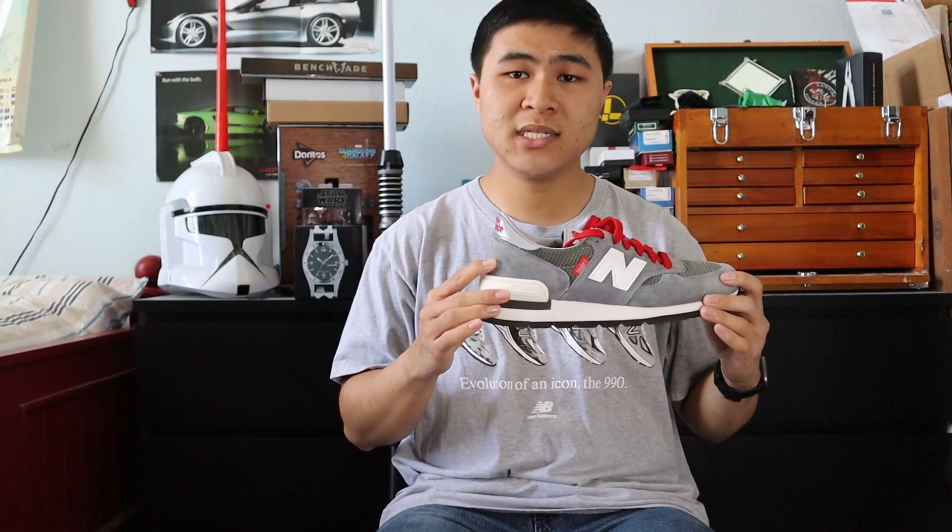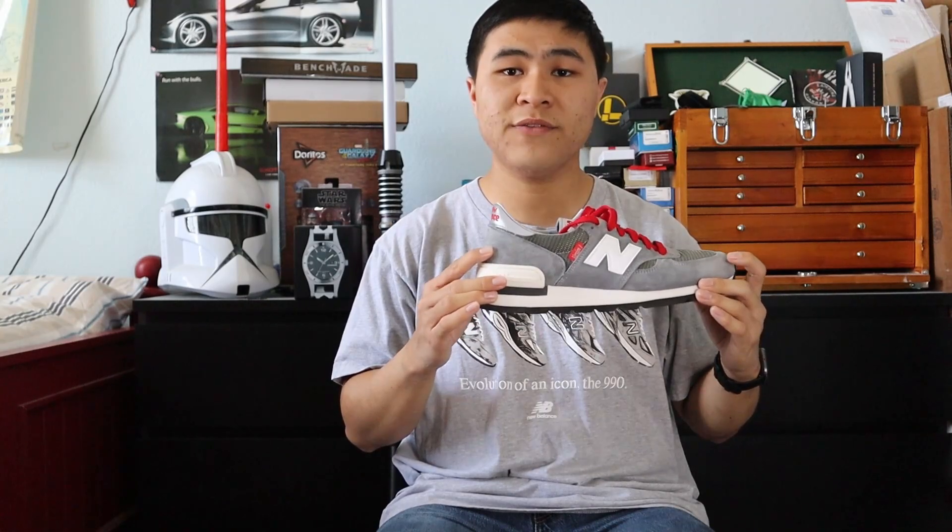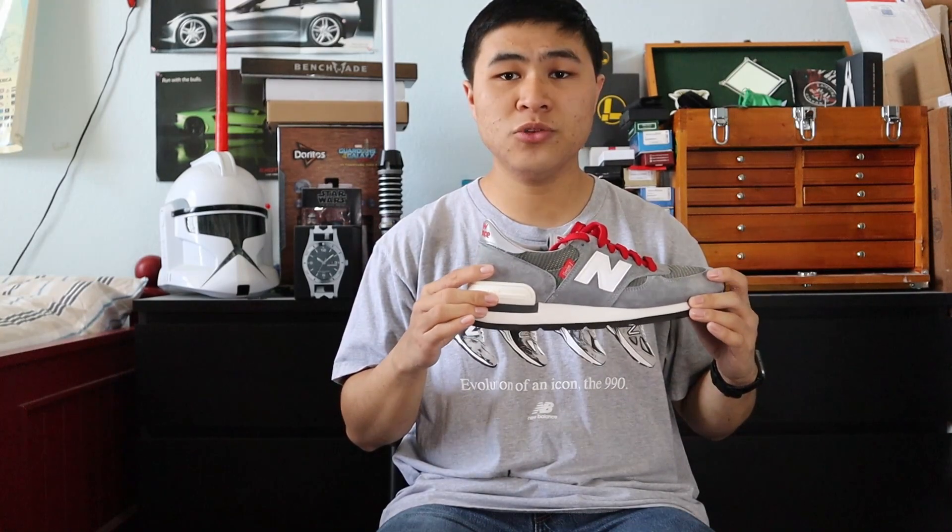Back in 1982, N-Cap wasn't called N-Cap yet, but the MCD was the first ever version of N-Cap, and it's still utilized in a multitude of New Balance lifestyle and performance models today.